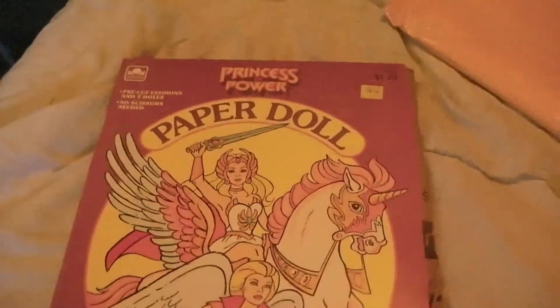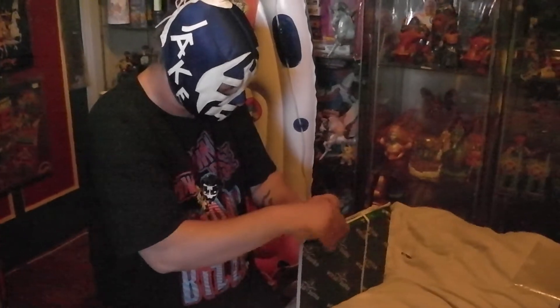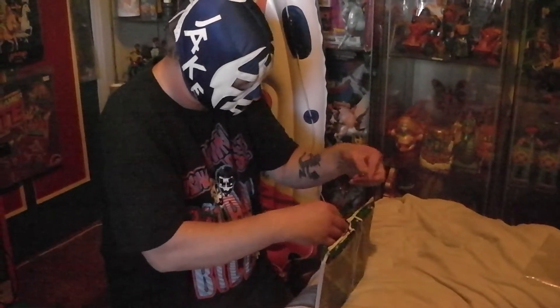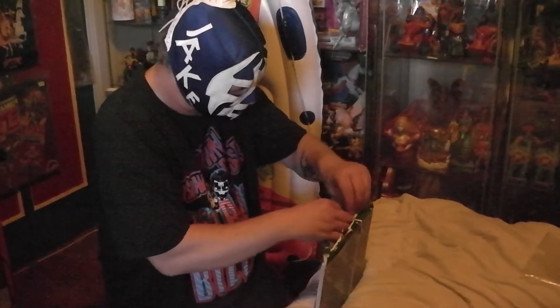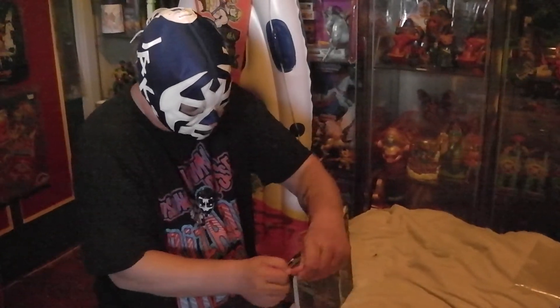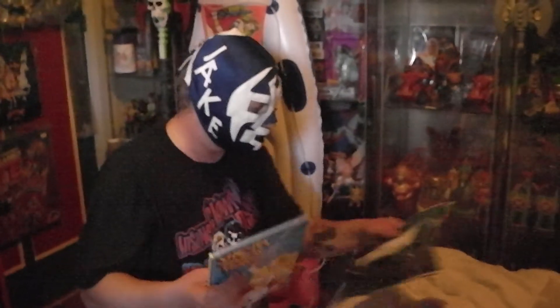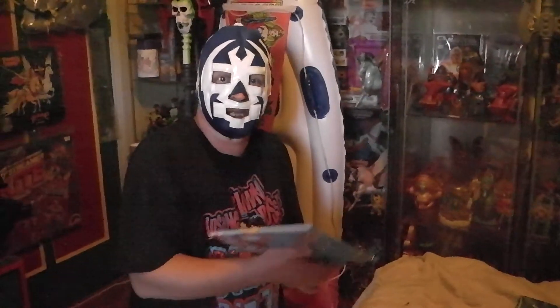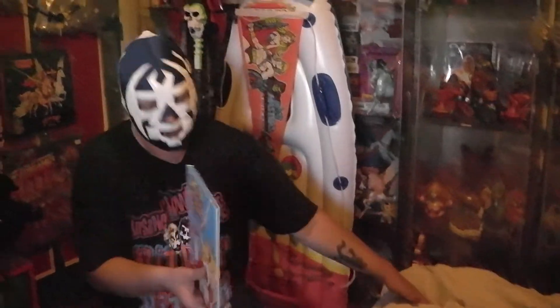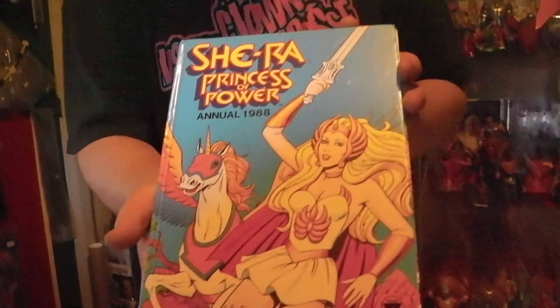I'm going to open the other package while y'all can drool over that one. I'm just going to cut it open. Come on, get out of there. Yes! It is another annual. I've noticed on Facebook on the MOTU 2.0 and other MOTU fan pages that lately the annuals are becoming a hype — it's like everybody's getting them in, everybody's hunting them down. So here we have a She-Ra Princess of Power annual from the year 1988.